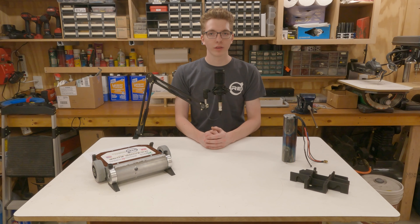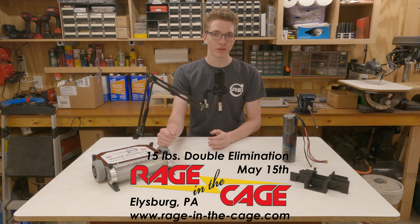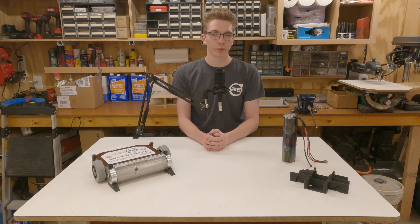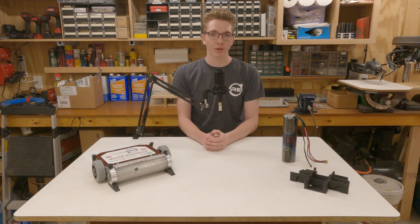Ladies and gentlemen, welcome back to the channel. Today's video is going to be a bit of a shorter one as my team and I are getting ready to bring Razor's Edge to the Spring 2021 Rage in the Cage competition in Elliesburg, Pennsylvania this upcoming weekend. The competition is hosted by Bloomsburg Area High School and will be held at Knoebels Amusement Park. While I don't think I'll have any time to enjoy the rides, I am looking forward to competing after over a year of time off.